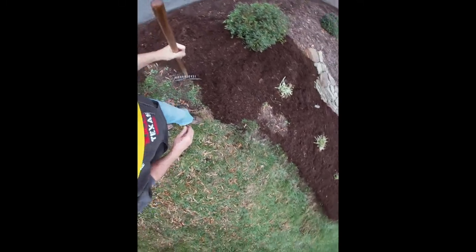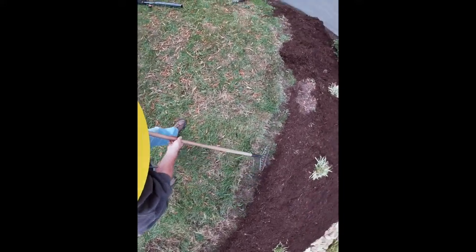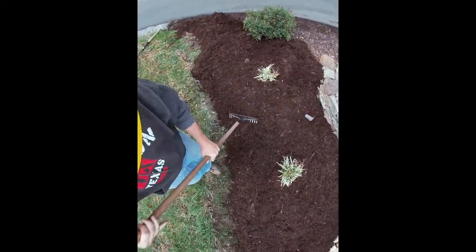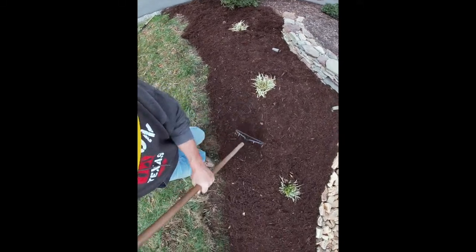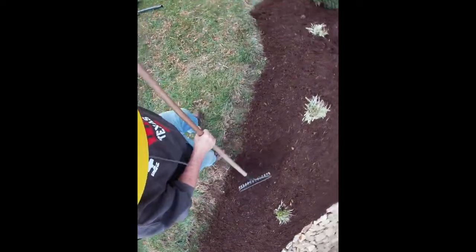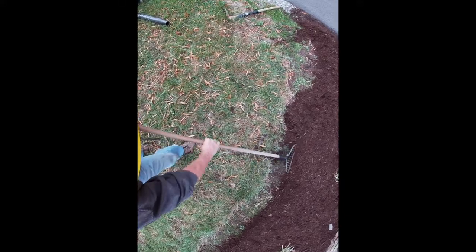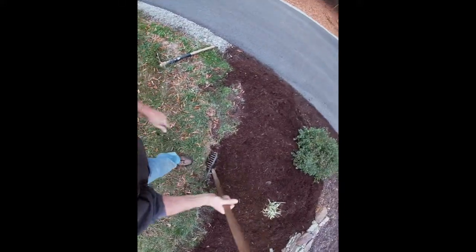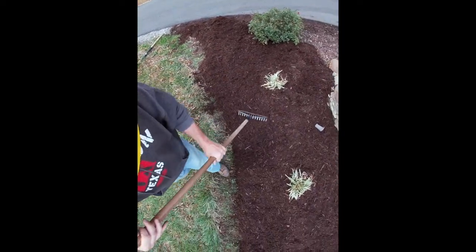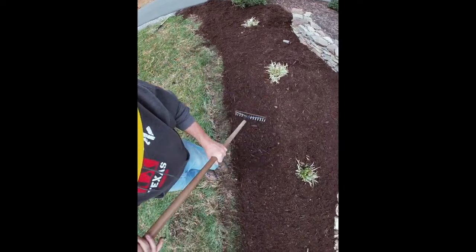What I mainly wanted to go over with you guys is working your edge. I know I've said this in other videos, but to me this is the most important part that makes a mulching job look really good. Just take your time and slowly build this stuff up. Work on getting everything nice and even across the top. Once you push this back and get your border established, then just grab some mulch and keep building it up, getting it nice and thick. On the edge, the thicker the better — I think it's a really nice look.